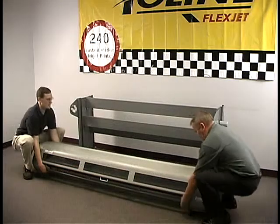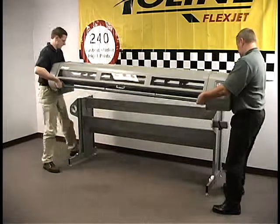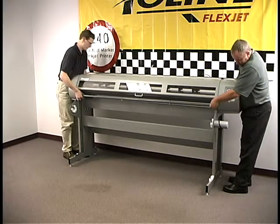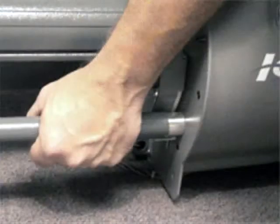With two people, lift the FlexJet head onto the stand. Avoid grabbing the head under the end plates or you may pinch your fingers. Instead, grab the gray bars near each end.